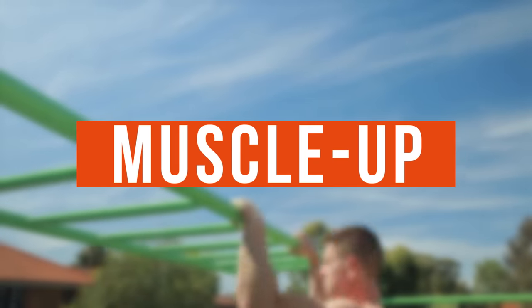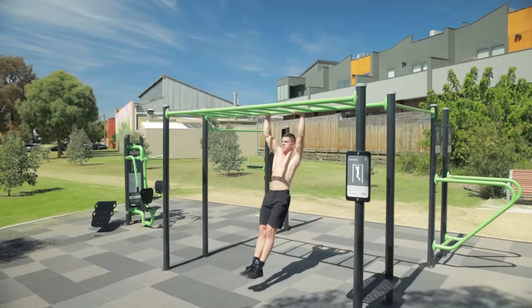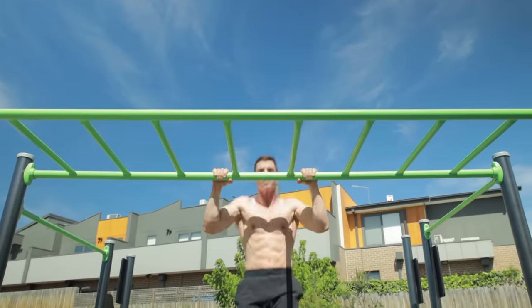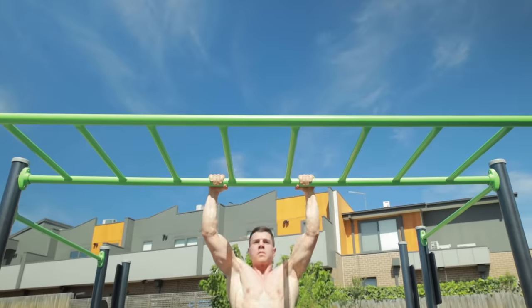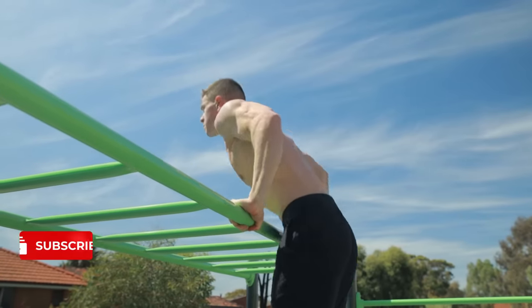We can't talk calisthenics without the muscle up. Pulling our entire body weight up and over the bar demands explosiveness. These are fun because we're combining power production and coordination. Successful muscle ups require a strong pull up and dip. Timing is very important — we need to pull and push at the right moment. When done correctly, the entire movement should become one seamless motion.